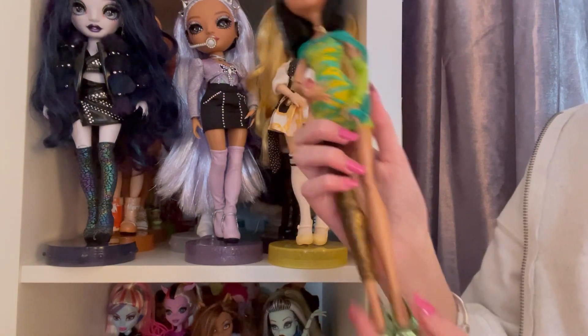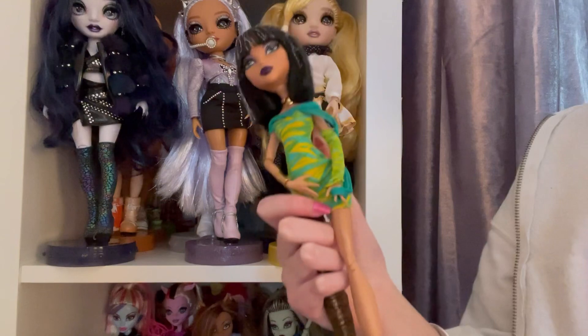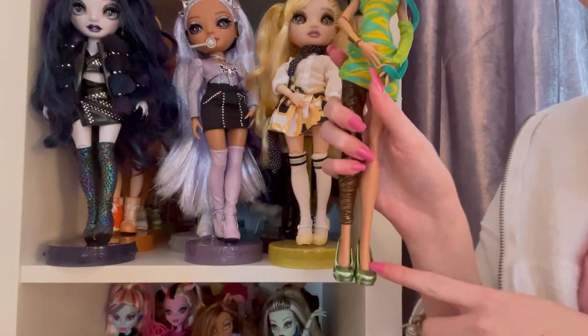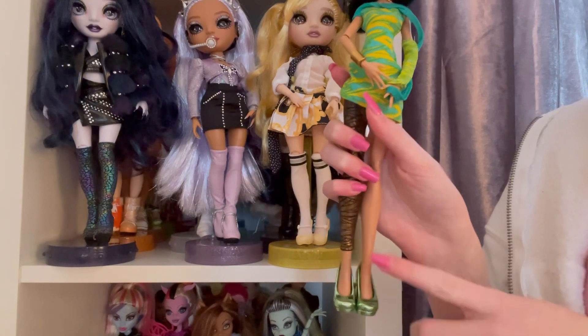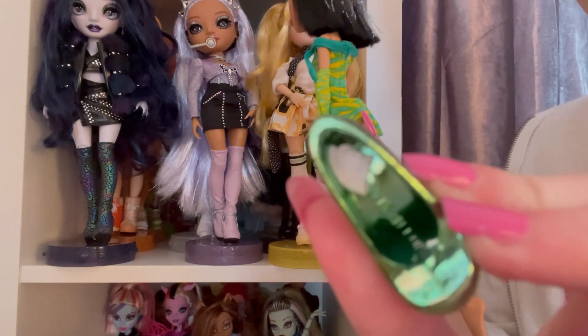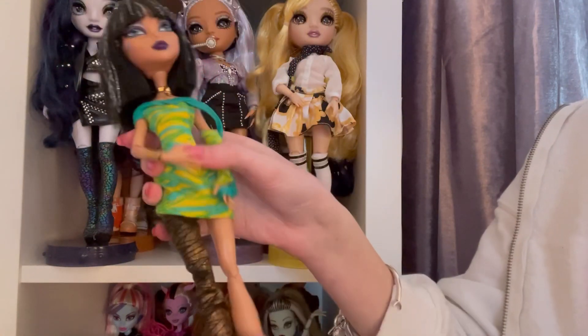Another issue I had was this shoe kept falling off constantly. It was a really simple solution — I just put a bit of blue tack in her shoe and that's stopped it from falling off constantly.